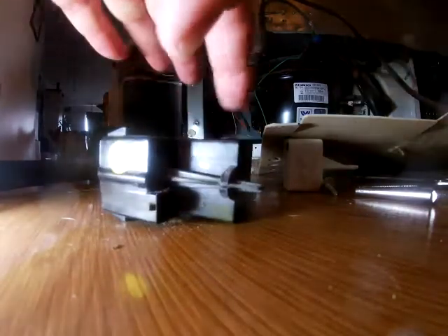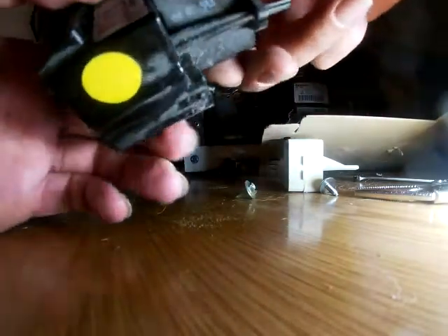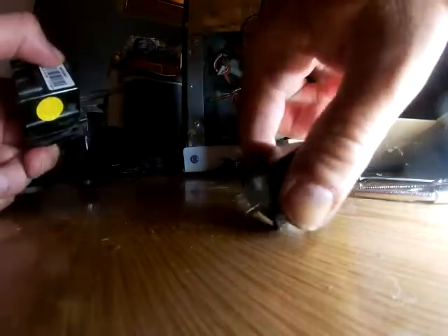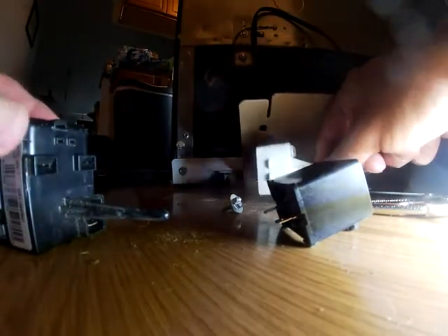So now we have this part, which is a combination of the overload relay and the capacitor — the capacitor being this square piece here. We have to separate those and take a look at the capacitor to see what kind of condition it's in. It should just pull apart. Well, it actually doesn't look so bad. Here's the new part — it was about $50.